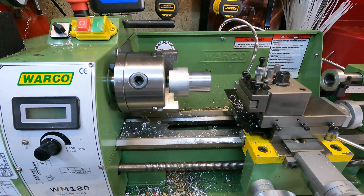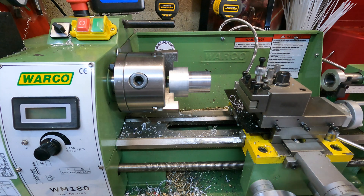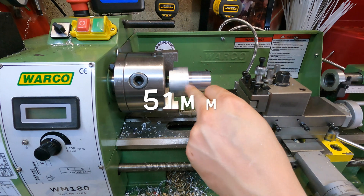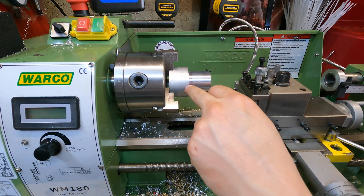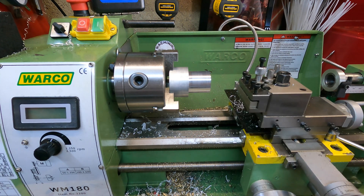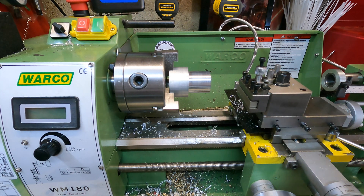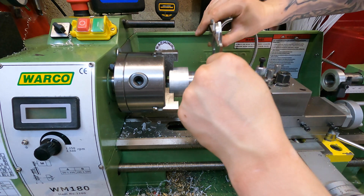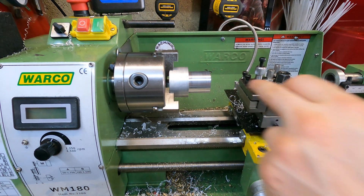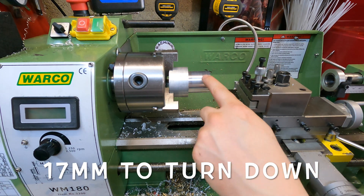There are a few dimensions we need to hit. First, the outer part of the pulley where the belt sits needs to be 48 millimeters, and currently we have 51 millimeters of stock, so there's not much to take off there. However, this section needs to be 20 millimeters to cover over the thrust washer on the end of the lead screw, and currently it's about 37 millimeters — so we've got a lot of material to remove here. I'm going to start taking that material off now.